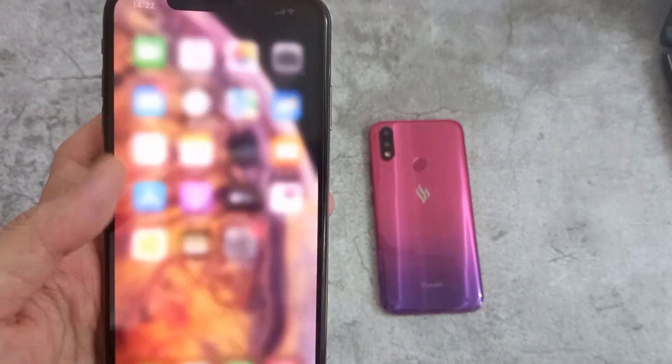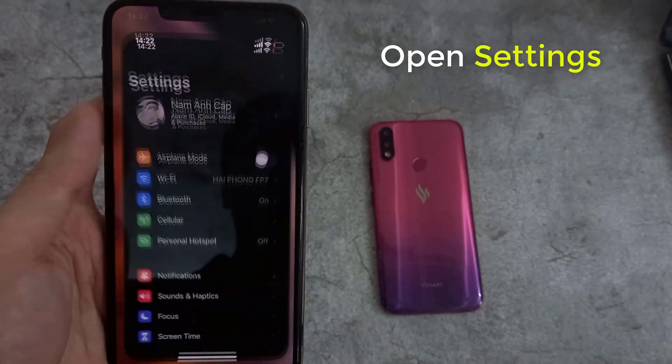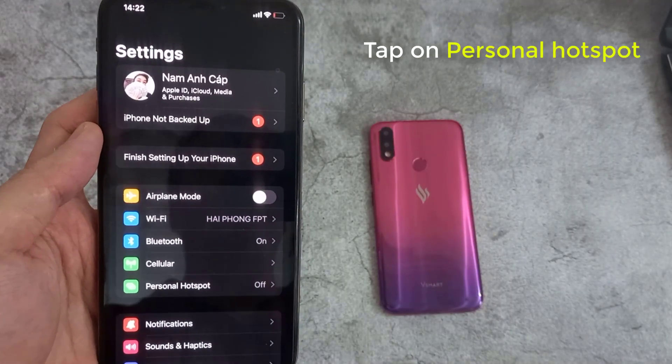Now, go back to your home screen, and then tap on the Settings icon. Then tap on Personal Hotspot.